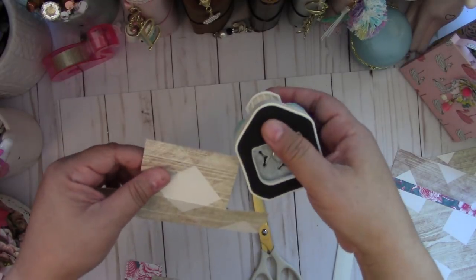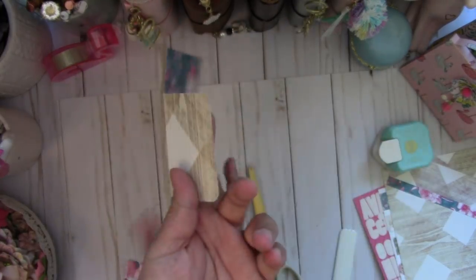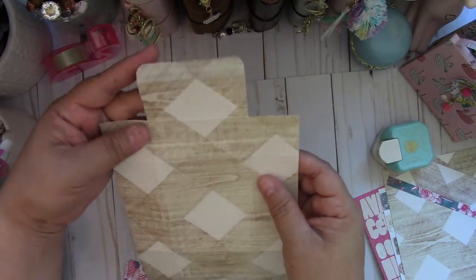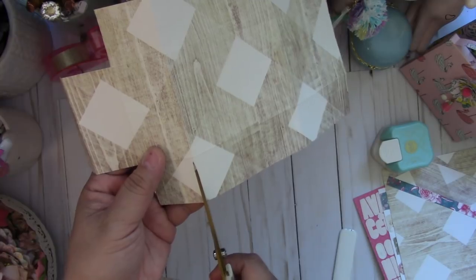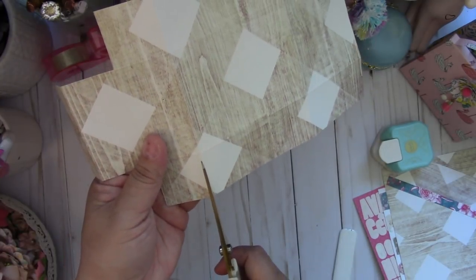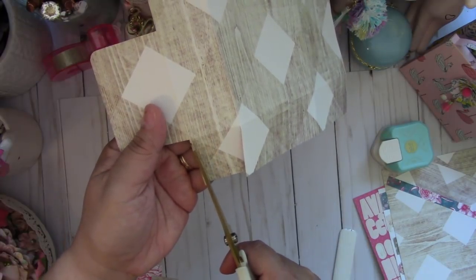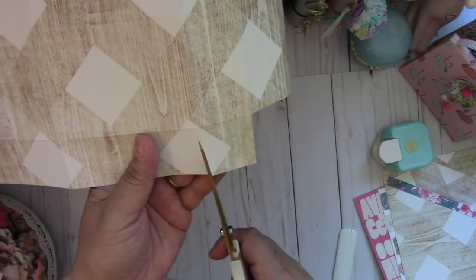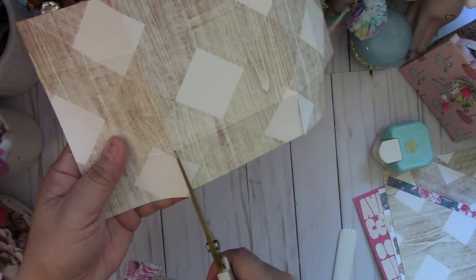Take your corner rounder — I'm using a 7mm, but any corner rounder will work — and round those corners. That makes it easier to close the box. Now you're going to cut your slits on the next scored line. Cut a slit at an angle — it just makes it easier. Even it out a little on each side, then cut a slit on the other side as well.